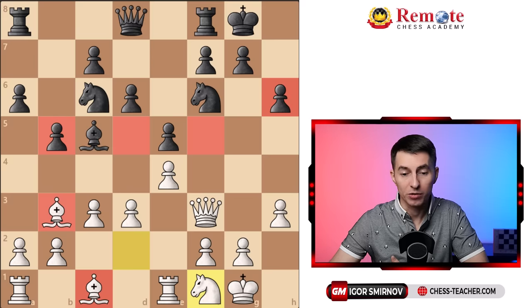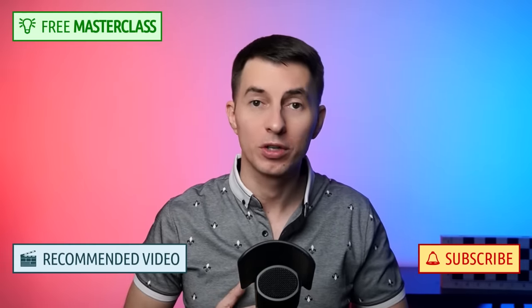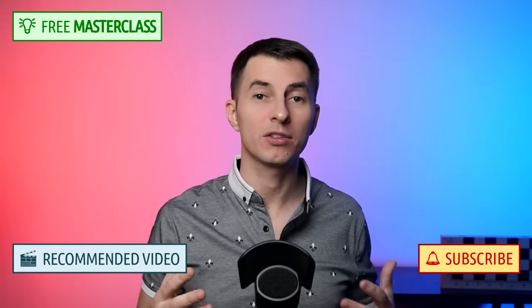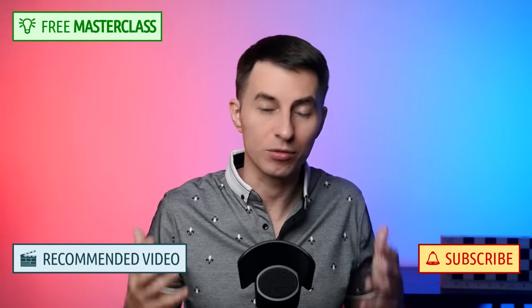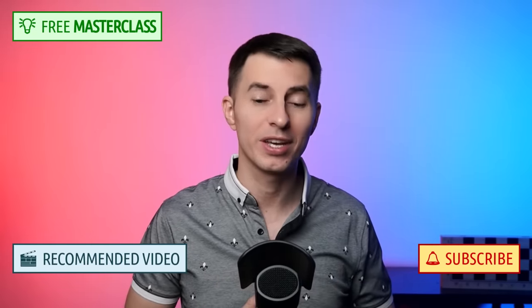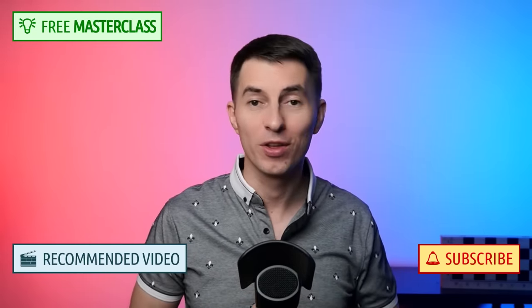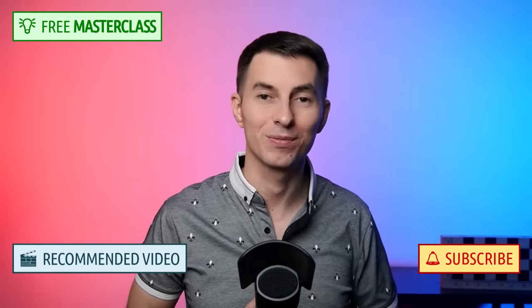By the way, if you want to improve your positional understanding overall, I've got a free masterclass where I explain all these complex terms in simple ways that you can understand and start implementing. You can click the link over here and check it out if you're interested. I hope you enjoyed this lesson — let me know in the comments below if you have any questions, and I'll talk to you in the next videos.